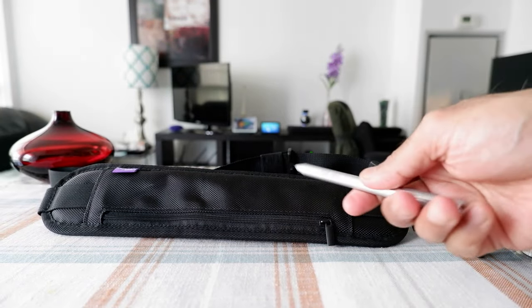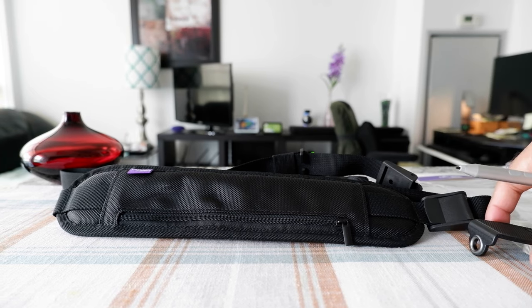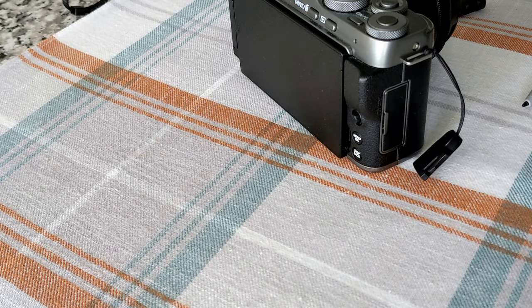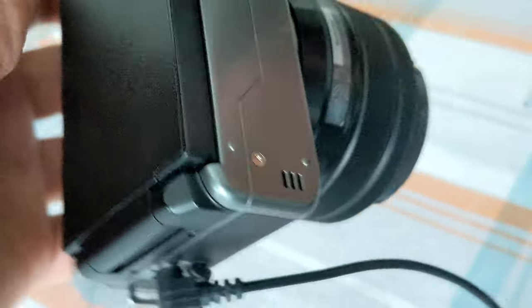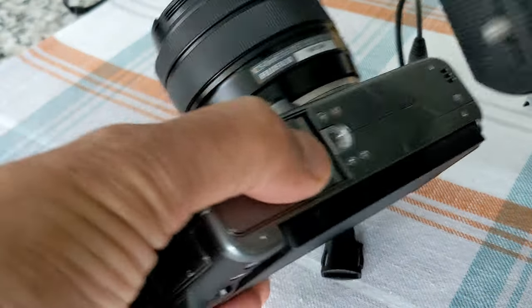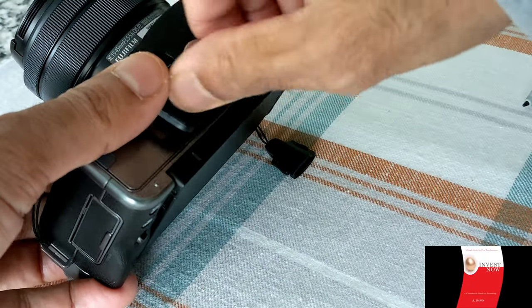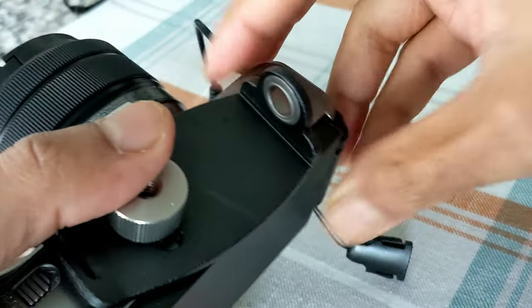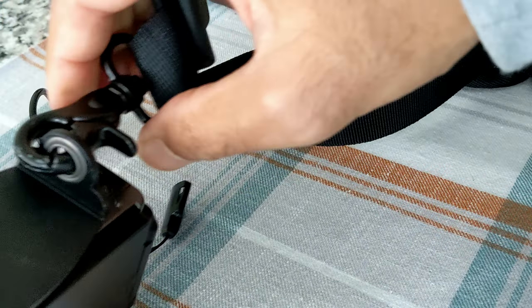I'm going to switch my camera to show you why it doesn't work, because I'm currently recording with it. So for this part of the video I'm using my phone to record. You're supposed to attach the plate underneath your camera where the camera mount screw or quarter-inch thread is. So I placed it there and made it as tight as possible, and now you're supposed to slide this hook in here — which is fine.